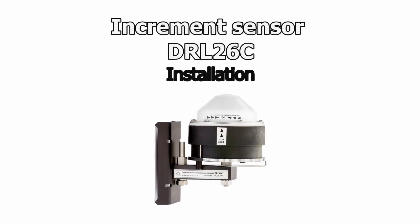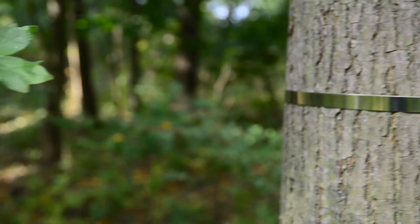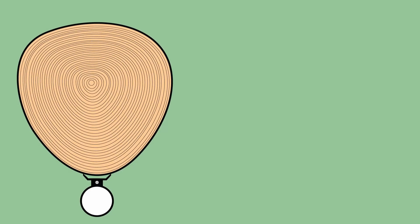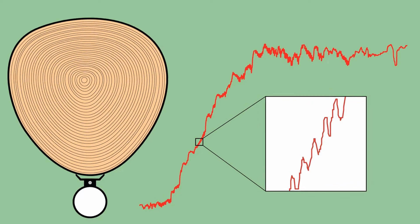The stem increment sensor band dendrometer type DR is a precise sensor for measuring circumference changes with non-invasive fixing on the tree. Proper installation is the key to achieve the best results. This sensor provides accurate information about seasonal growth.